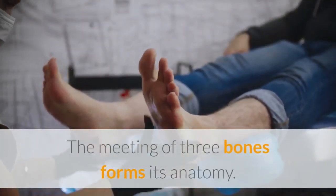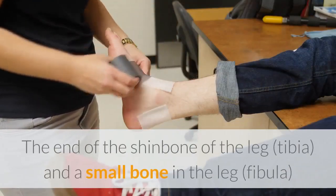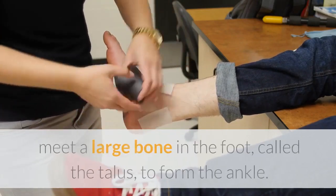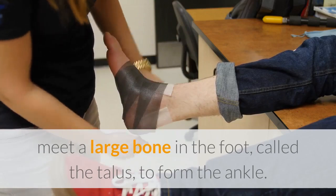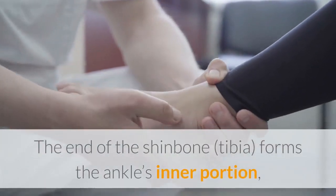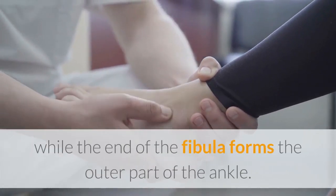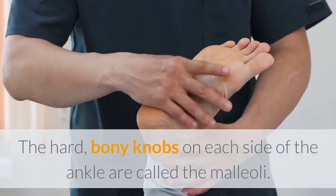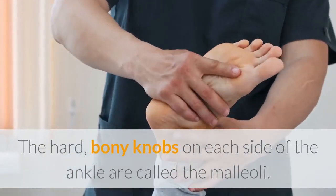The anatomy of the ankle is formed by the meeting of three bones. The end of the shinbone (tibia) and a small bone in the leg (fibula) meet a large bone in the foot called the talus to form the ankle. The end of the tibia forms the ankle's inner portion, while the end of the fibula forms the outer part. The hard bony knobs on each side of the ankle are called the malleoli.